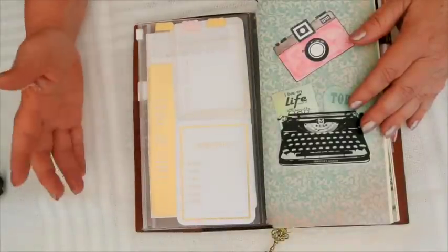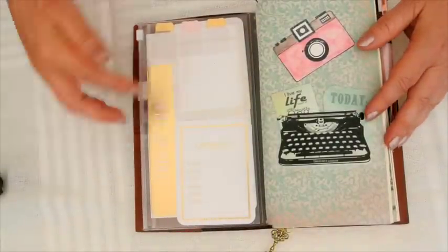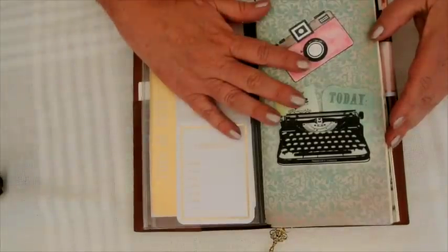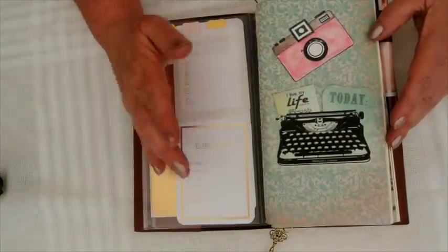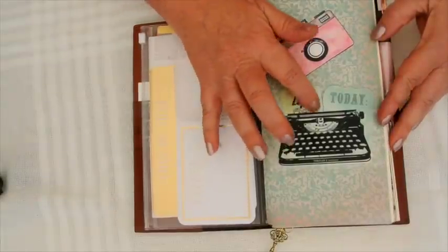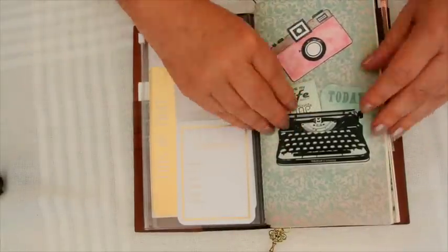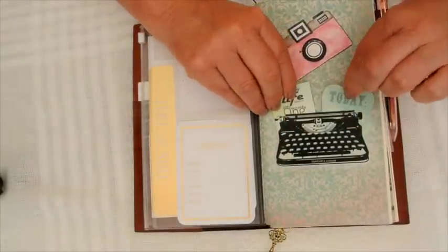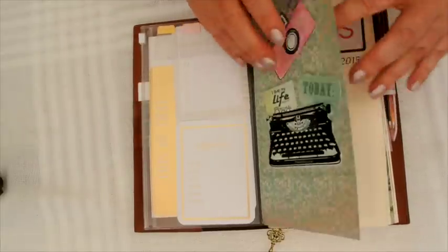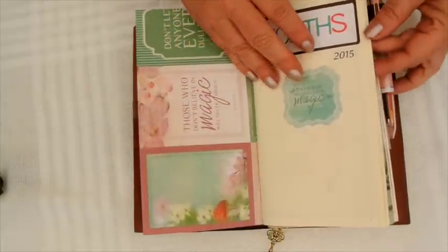On the inside I've just got some Project Life cards and some tabs in case I need them. This is my monthly calendar which I've already shown you. This is just a Midori stencil which you can sort of shove things in, which I just adore. And this is just something I printed out myself, so my monthly hasn't changed.